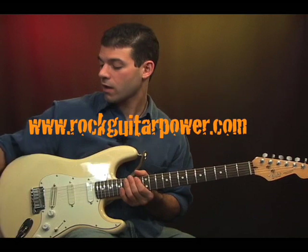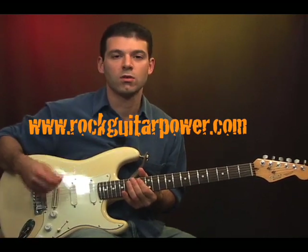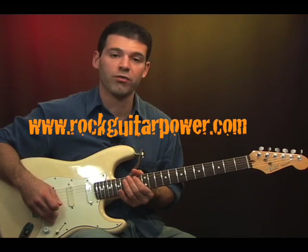Okay so those are power chords, and we'll be back soon to talk about some cool techniques you can do to make them more fun to play.